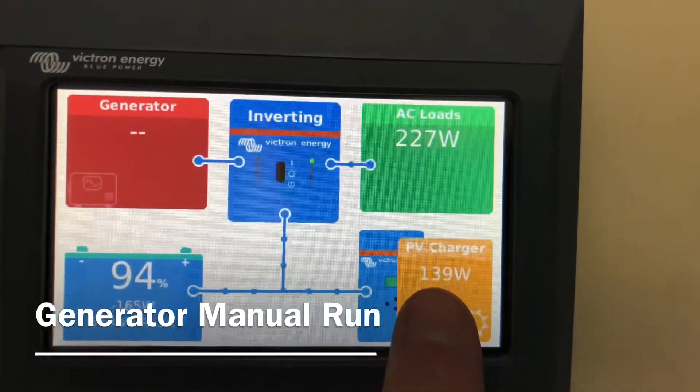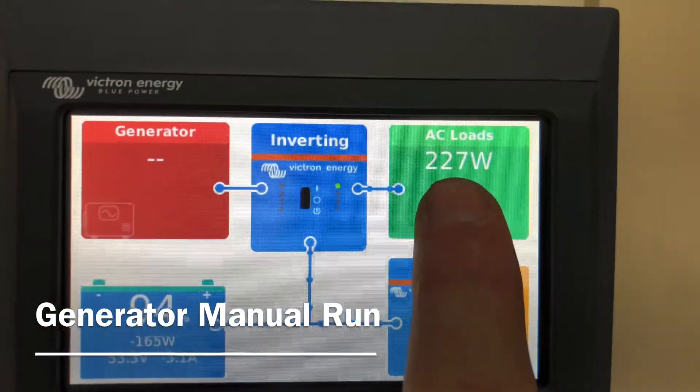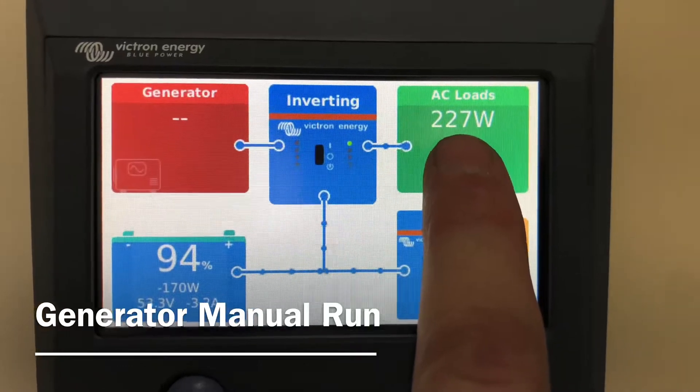The PV charger shows how much energy you're getting from the solar panels, and of course the AC loads show how much load is on in the home at the time.